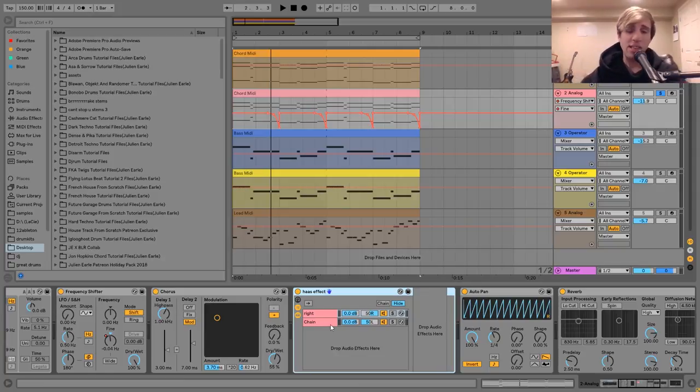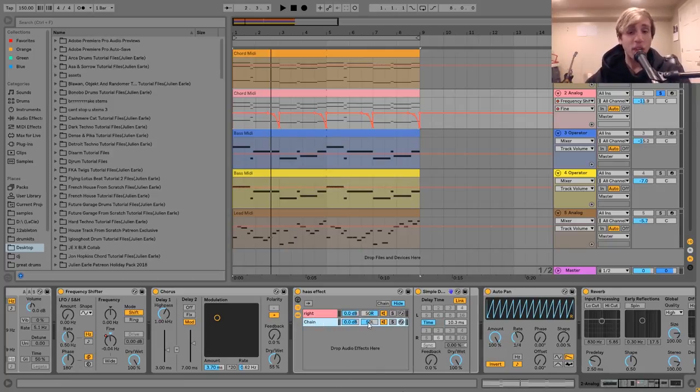The way I did this here was using an audio effect rack. I've got a right chain, which is panned completely to the right with no effects on it. Then on this left chain, it's panned completely to the left, and I have a simple delay. I have it in the mono setting — just one delay signal — with the time at 10.3 milliseconds and the dry/wet all the way up. That's what's moving this forward — it's moving it 10 milliseconds forward, giving you that wide sound.